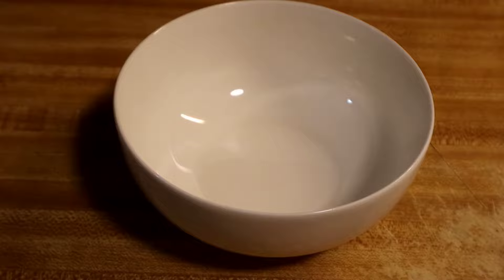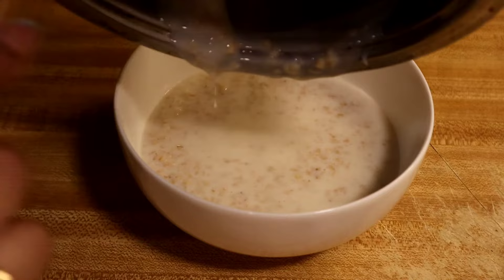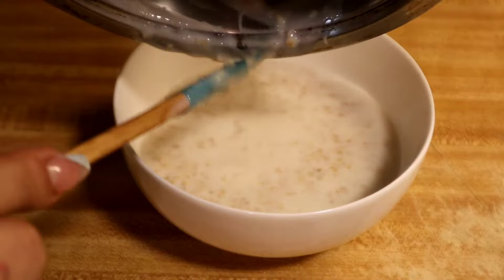Okay guys, I just want to show you the way it looks. So you can add any fruit that you would like. I usually add bananas, but I don't want to add bananas right now. What I'm going to do is add some cinnamon, and this will be complete.